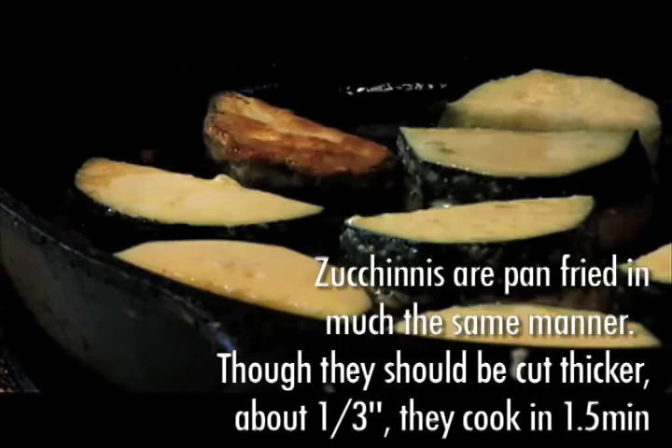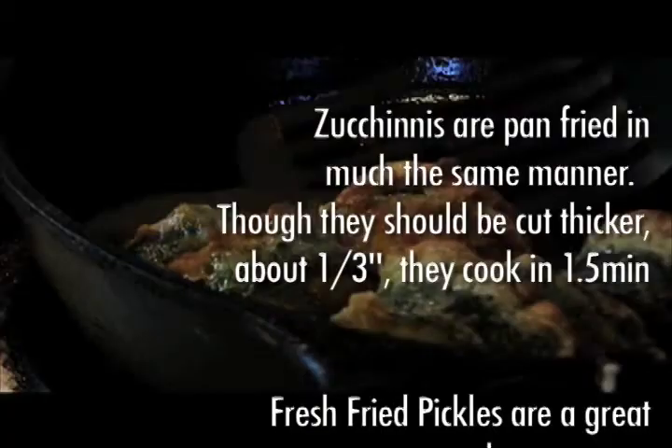Zucchinis are pan fried in much the same manner, though they should be cut thicker — about a third of an inch. They cook in a minute and a half as well.